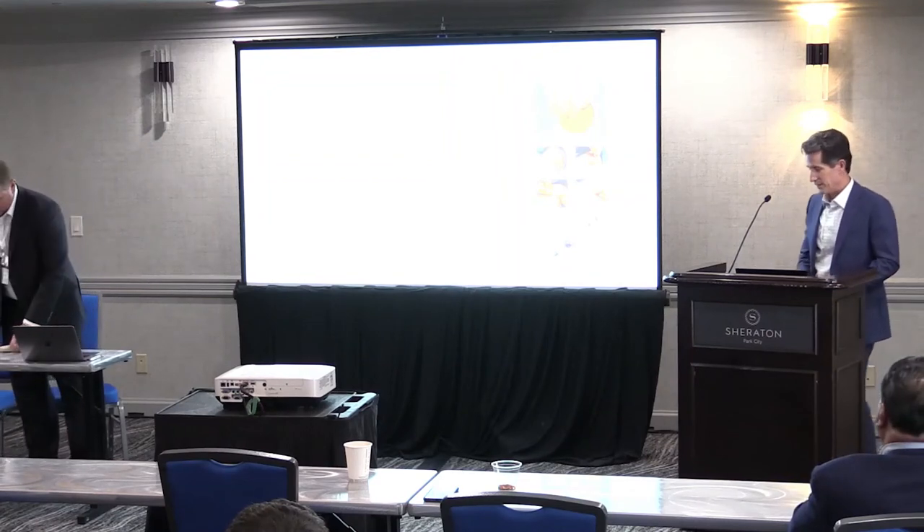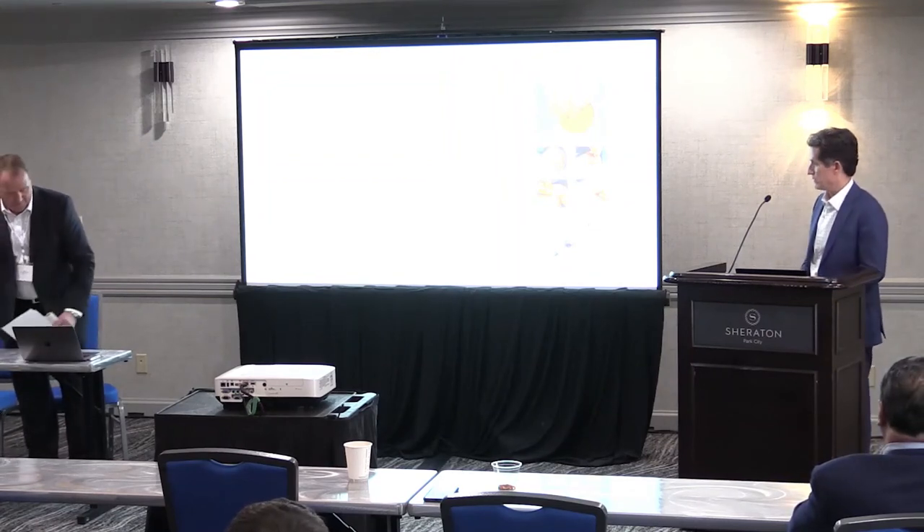I've been an EP now for close to 27 years, and I've always been involved in fellows training — it's something I really enjoy. So it's a pleasure to be involved in this fellows training program.